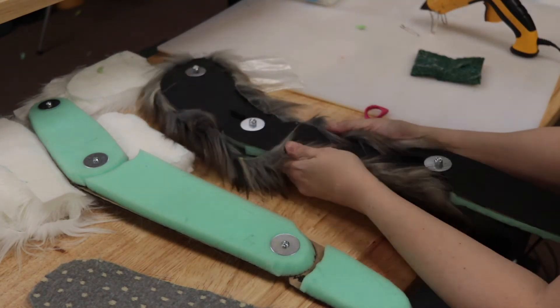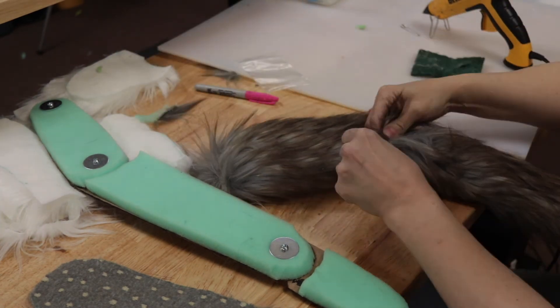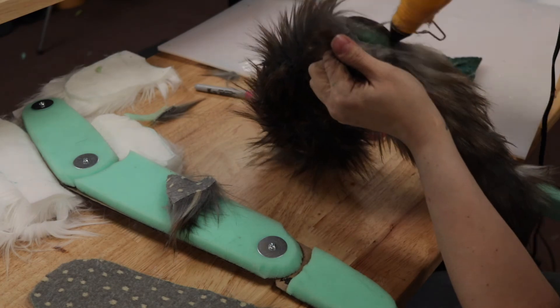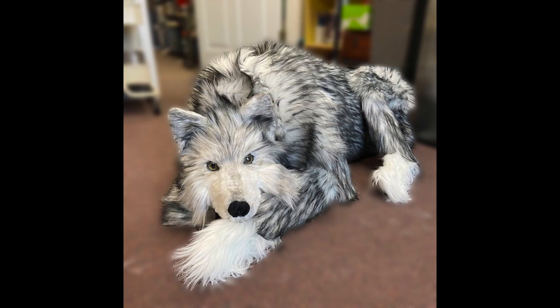I finished the project off camera, unfortunately, but it was really just a couple of easy steps. I attached the legs to the body using more nuts and bolts, and I used my scaled-up drawing to determine the best placement. I also added a tail using a small length of plastic tubing wrapped in faux fur. And that is how I made my life-sized wolf puppets. I hope you've enjoyed this video, and if you have any questions, please let me know in the comments below.